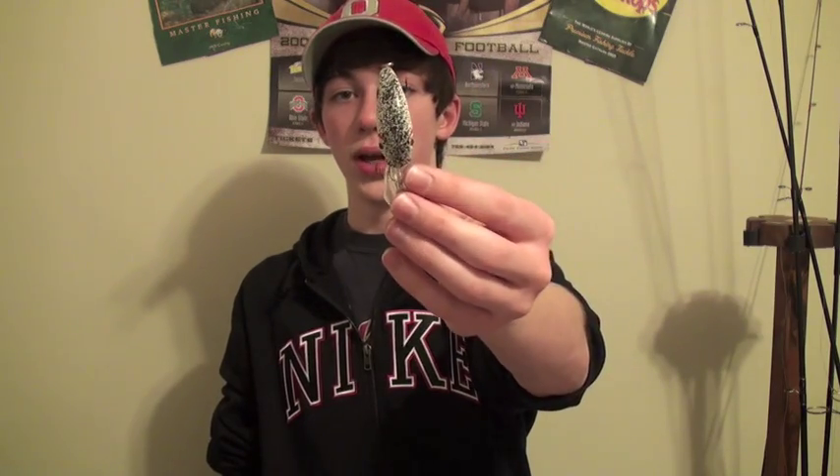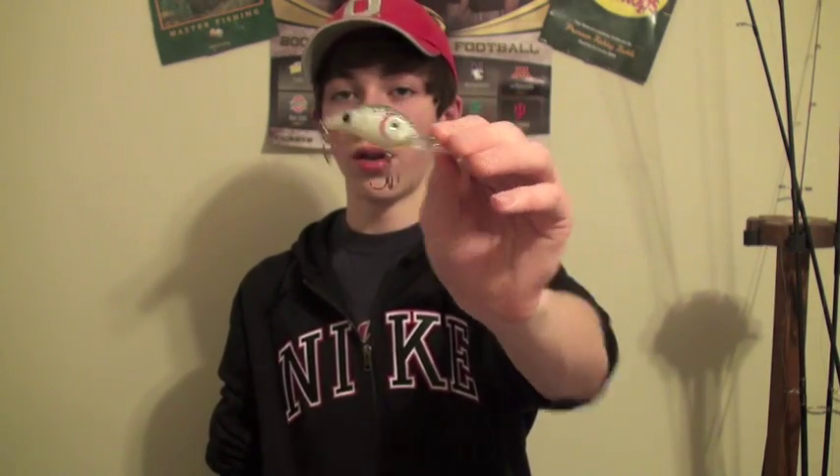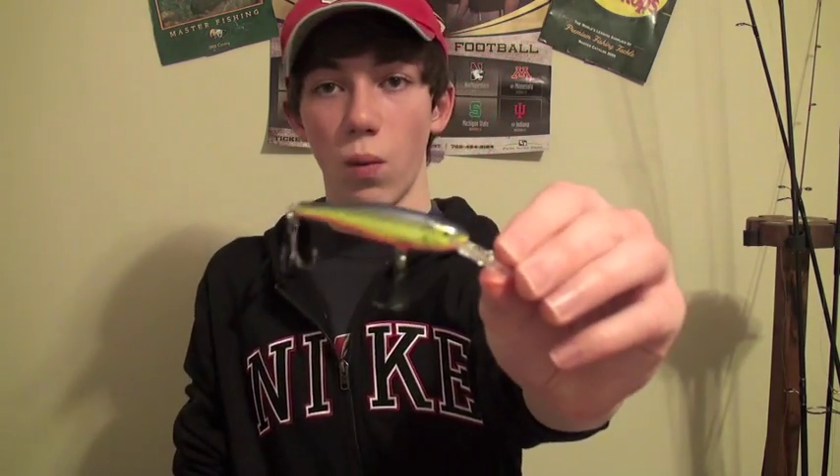I would choose something a different color — this is just the only color I could find so far. The second crankbait I want to show you is a very deep diving crankbait. This is mostly used for walleye but can also be used for smallmouth. Use it the same exact way. This one is probably going to go a little bit deeper, so if you're looking for smallmouth in slower currents, I would suggest reeling this in because the current is going to be able to move this lure versus something that goes a little bit more shallow.